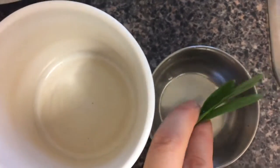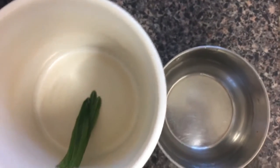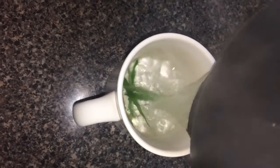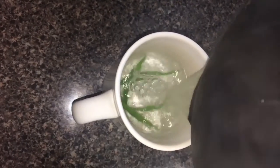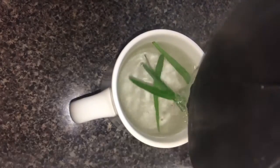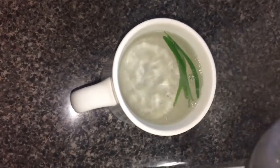Transfer the leaves into an infuser or just toss them into your mug. Steep the leaves in water for about five minutes and you can remove them at that time if you like. Honestly, I just leave the leaves in there until I finish drinking the tea, but that may make the flavor too strong for some people.